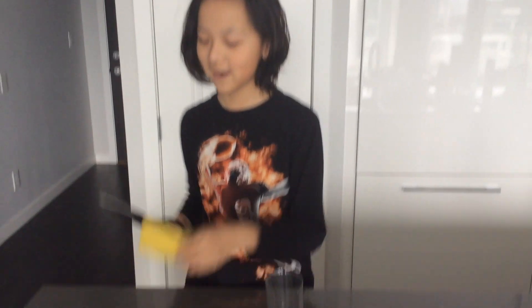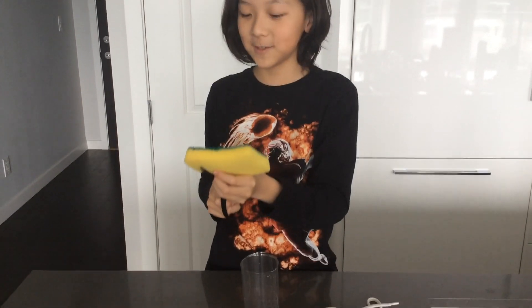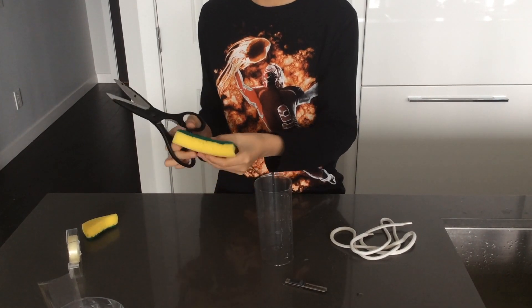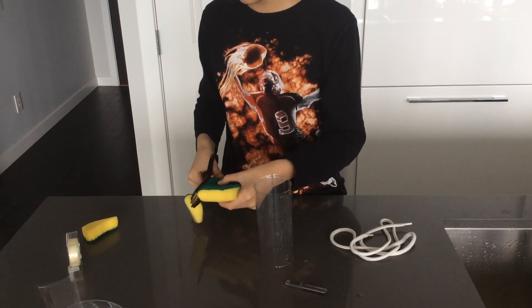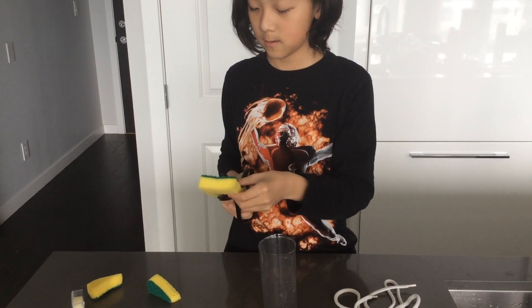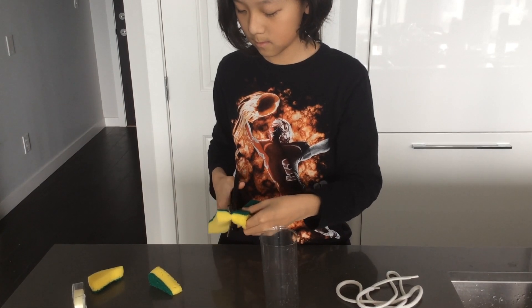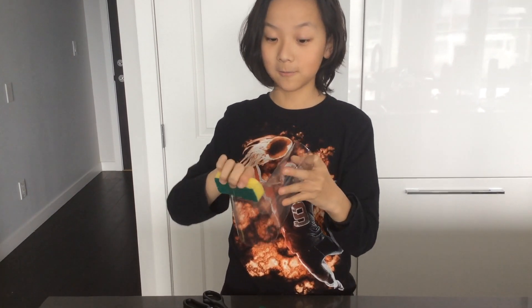Now you're going to grab your foam and trim it because mine is small and my face is small, so we're going to trim it. Mine's about that big and we're going to cut it in half. If you have a bigger bottle, you can do a bigger one. So that's my two foams and we're going to stick the green side to our plastic bottle right there.